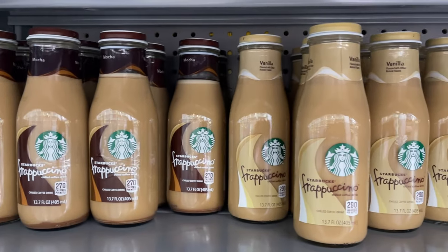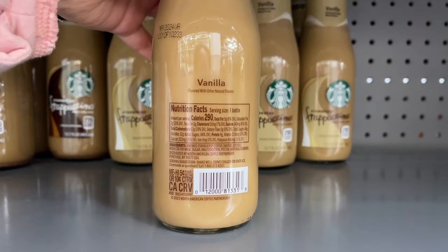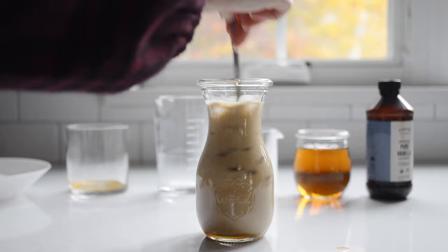If you love the Starbucks bottled frappuccinos but you aren't in love with the price tag or the ingredients, this recipe is for you. And you only need five simple ingredients.